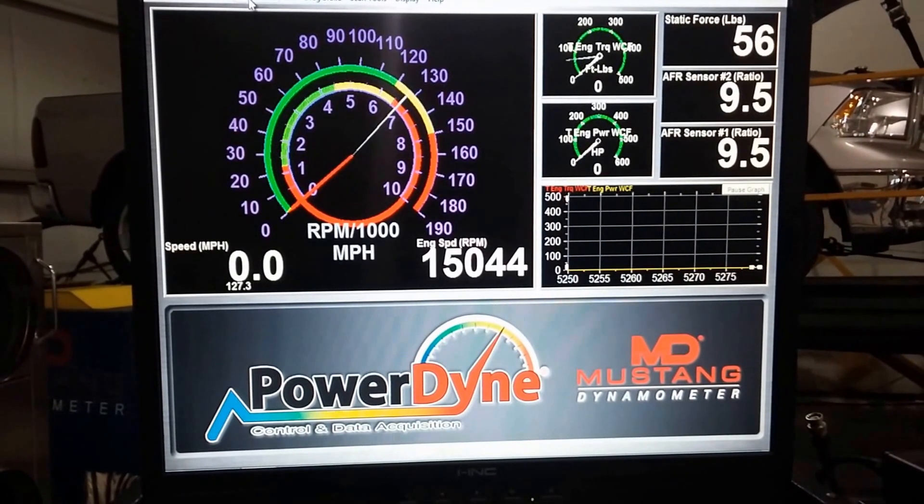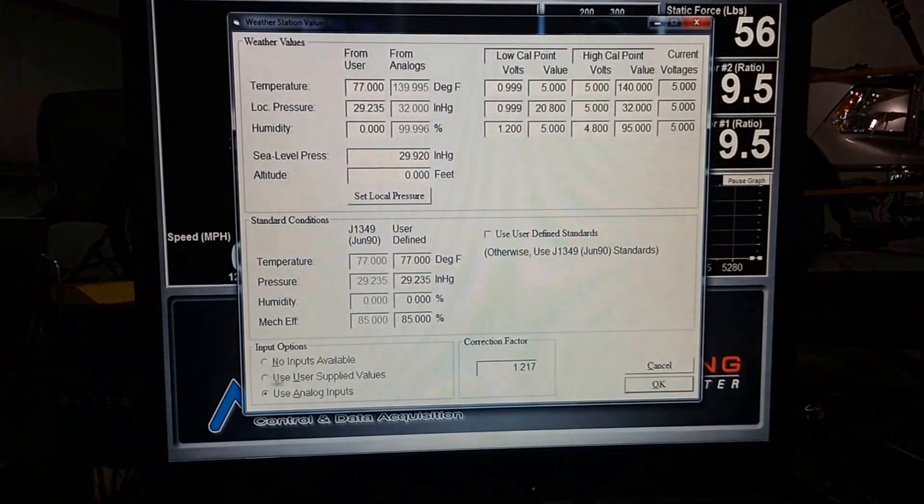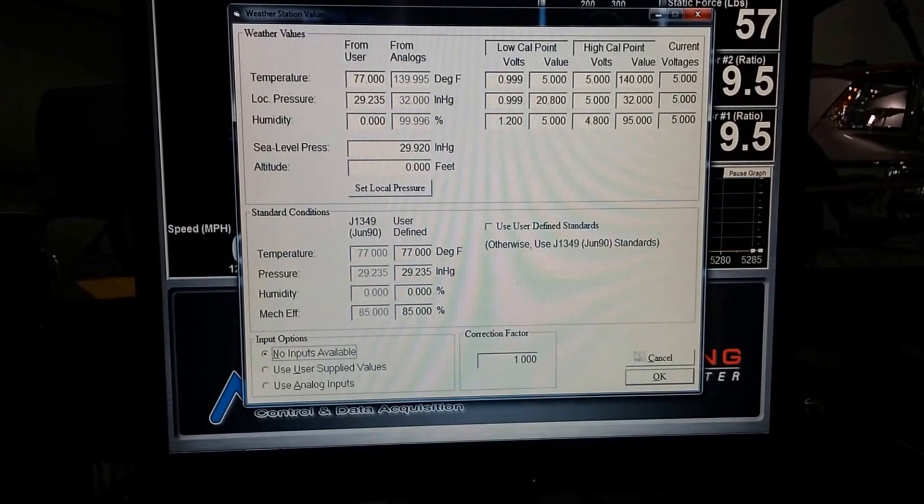To shut the weather station off, it's as simple as going to Calibration, then Weather Station Parameters, select no inputs available, and then press OK.